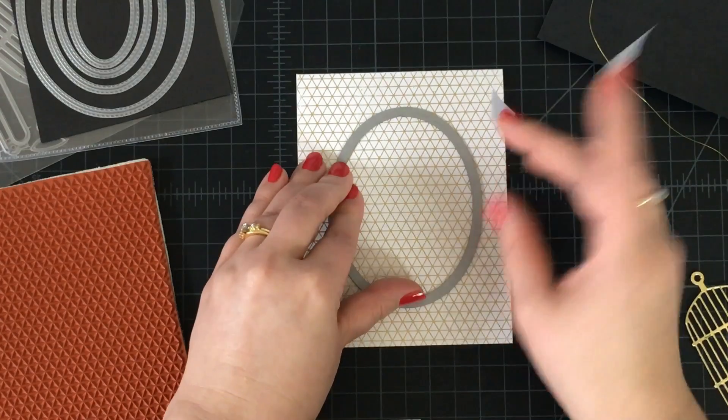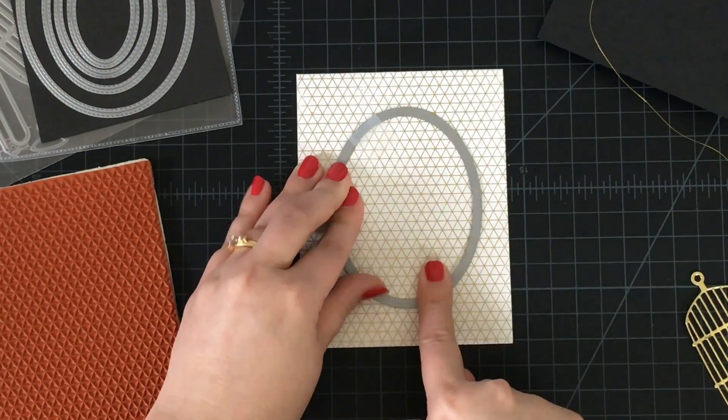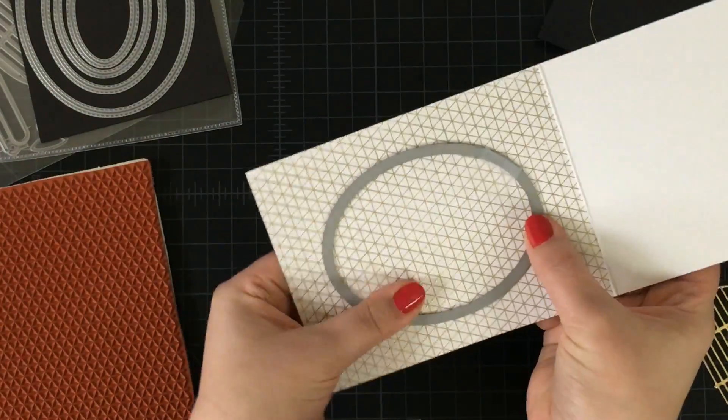So let's get this centered up. I'm going to put my tape to the inside — I don't care about what happens to the inside, that's just going to be a drop-out piece. Now I'm going to open this up and pass it through my die cutting machine.